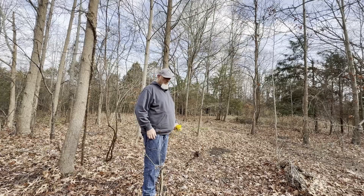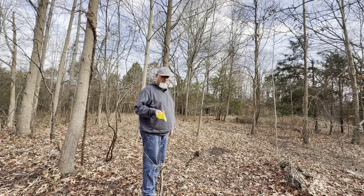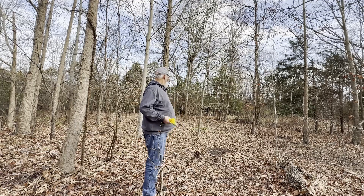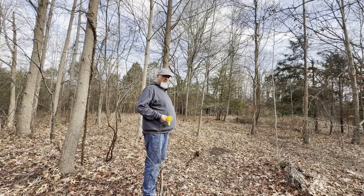We're going to get the Chameleon antenna hung up. I bring a throw line with me — I use a Weaver 12-ounce weight and about 100 feet of throw line. I usually look for a tree that has an open limb that's nice and easy to get to, somewhere between 25 and 35 feet. So let's do that.